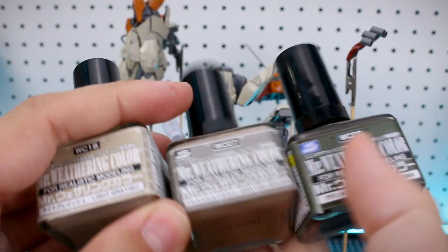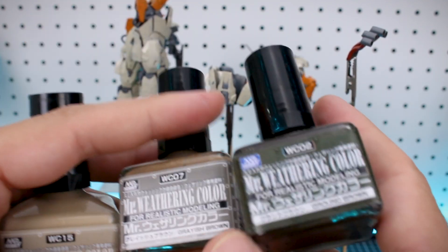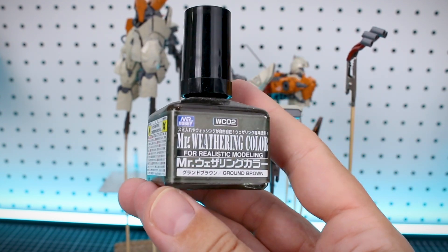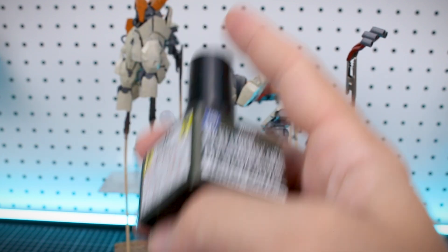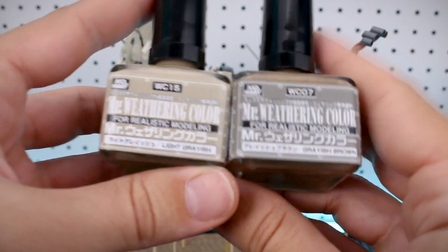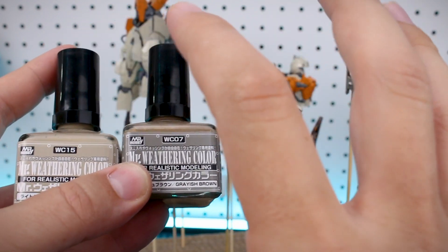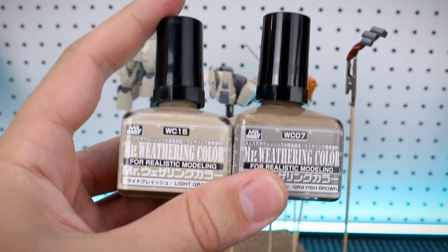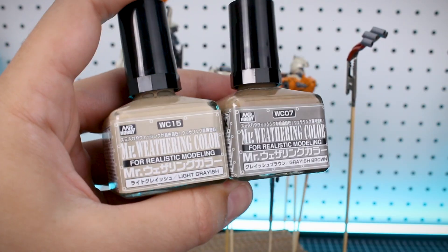As far as the weathering I'm going to be doing, I'm mostly going to be using Mr. Weathering Colors from Mr. Hobby. I want to use this dark brown one — Ground Brown — for a ground-type mobile suit look, primarily to fill in panel lines and darker areas. Most of the weathering wash over this is going to be a mixture of Grayish Brown and Light Grayish, because this is supposed to be working in space, working on a moon.